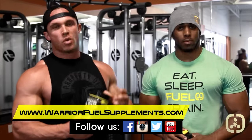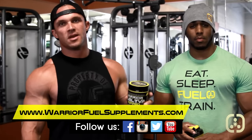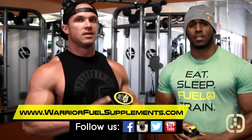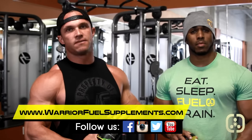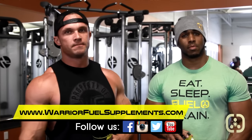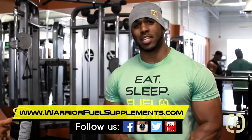Thanks guys for watching our shoulder workout. We're going to be posting training tips and new videos all the time on our YouTube channel, Warrior Fuel Supplements. I can't stress the importance of Warrior Fuel TV — I call it the game changer because you'll get insane pumps, insane focus, and energy to work out for four hours if you can handle it. You can get at me anytime on Instagram at underscore Mr. Sammy C, or follow us on Facebook. If you guys want to see any specific workouts or training videos, leave comments, let us know, and we'll get it to you.